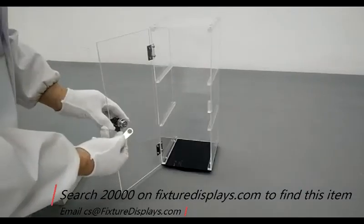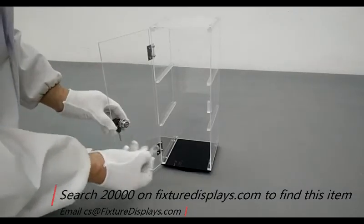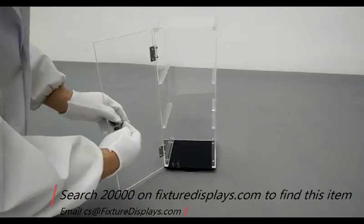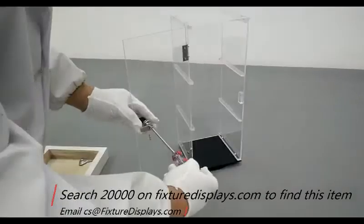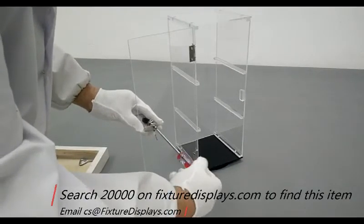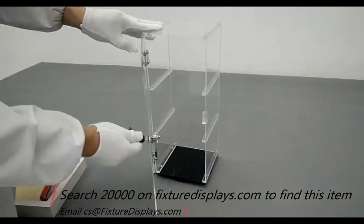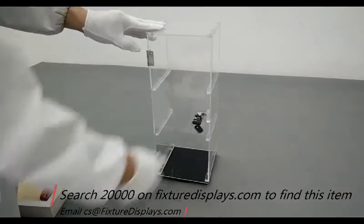The cam lock is fairly straightforward to install. Once we fasten that big nut, we're going to put the tongue on the lock and turn the lock left and right to identify the proper position. Then you can fasten the other screw toward the end.